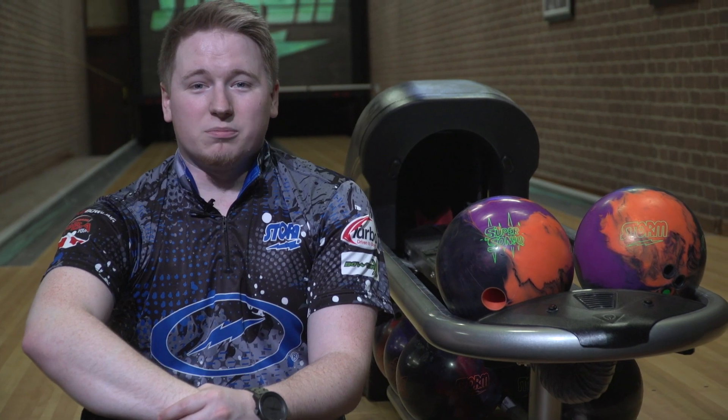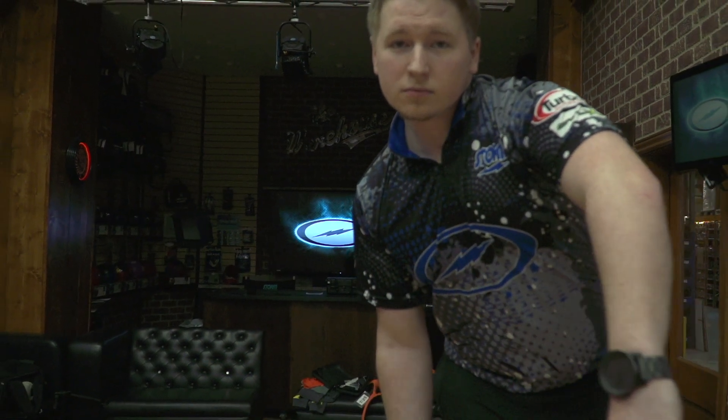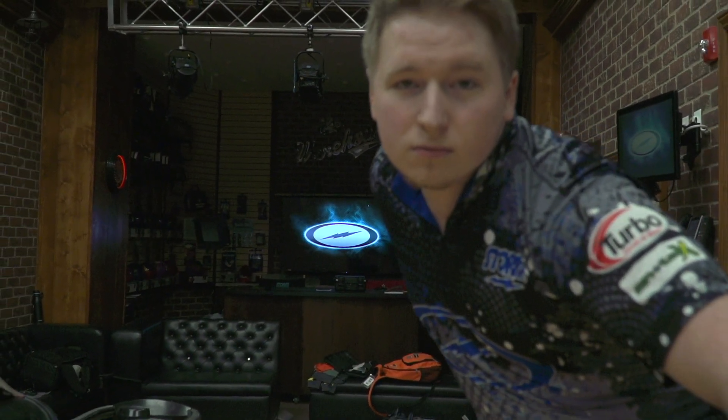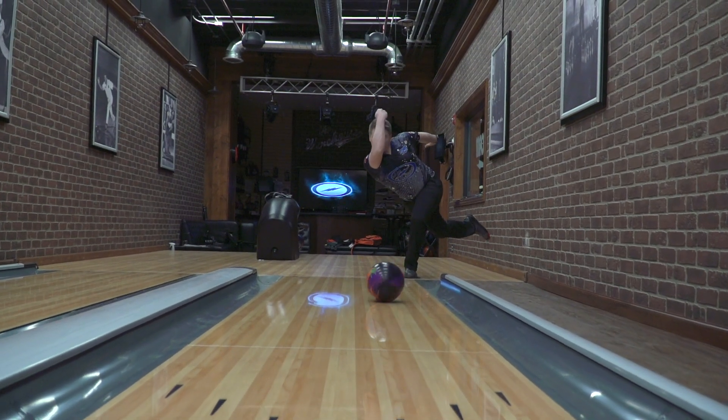First impressions are wow. I definitely see myself bringing this ball to a lot of tournaments. It's a nice fit — I think maybe in between a Phase Two and the original Sonic. You know when the Phase Two is a little too smooth and the Sonic's still a little clean, I think this one is definitely going to fit that gap and it's going to be a nice tool to put in the middle of my arsenal.